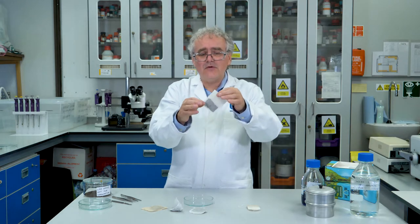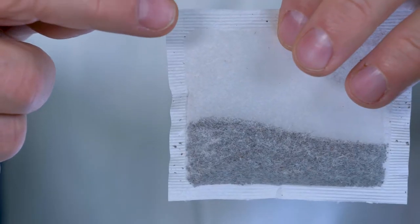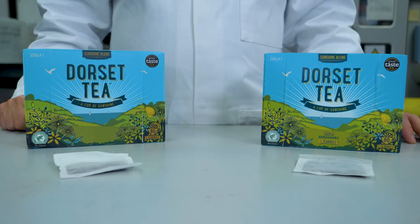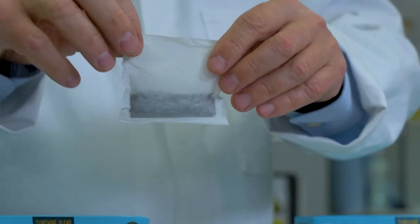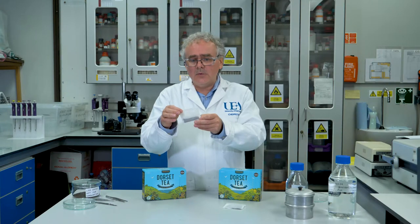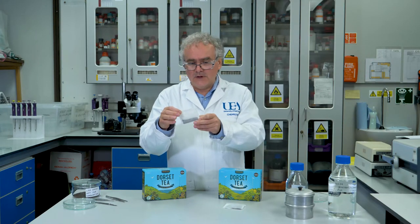They're papery bags filled with tea and they're sealed around the edges to hold the tea in place. Although these pillow type tea bags look like they're just made out of paper, they actually contain a hidden secret, and that's what I'm going to try and show you in the following experiment.